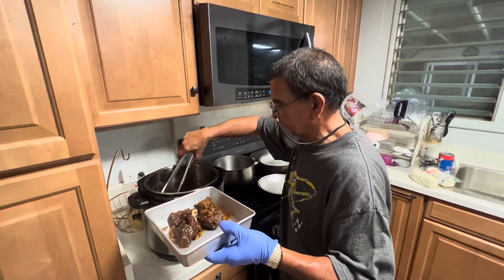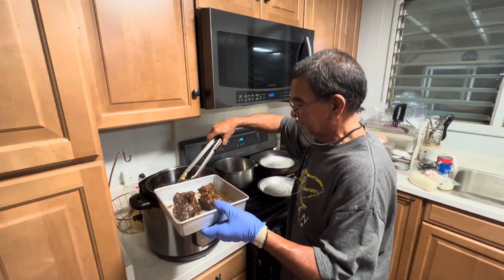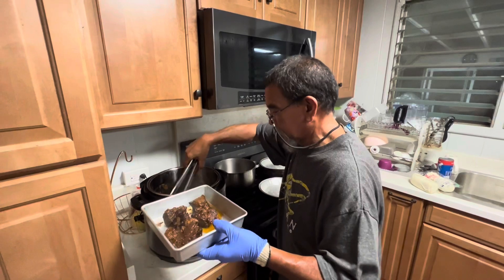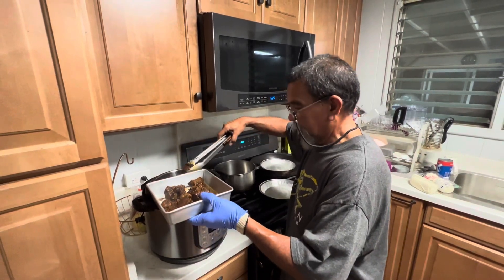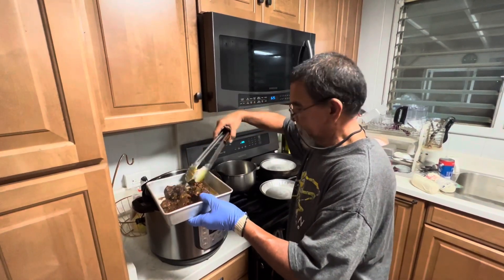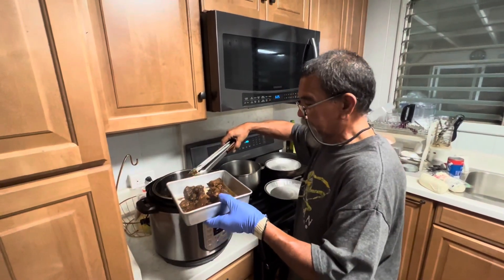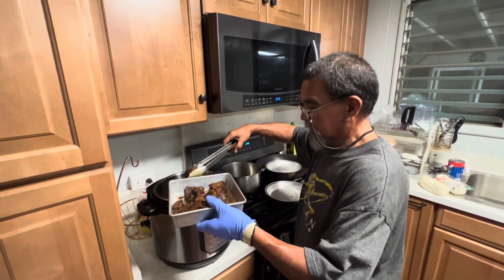You can also use a Dutch oven if you have one and you don't have a pressure cooker. You can do it in a Dutch oven — set the temperature on your stove at 350 degrees for 2 and a half to 3 hours.